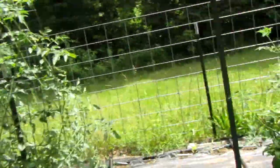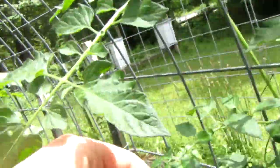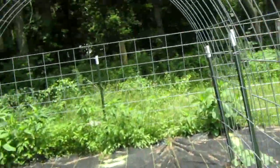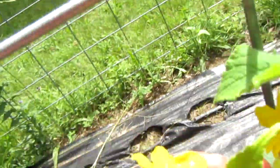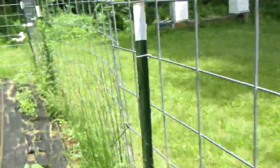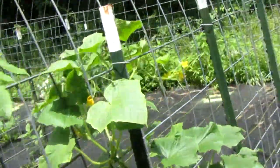In my older garden floor videos I talked about tomatoes having nice yellow flowers — and here is a tomato flower. These are the cherry tomatoes. And here are the cucumber flowers. As you can see, much bigger flowers. The cucumber plant is a much bigger plant.